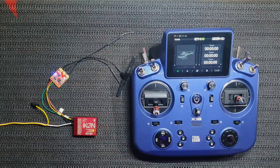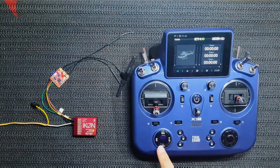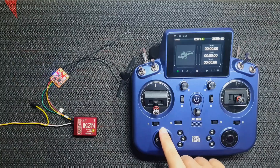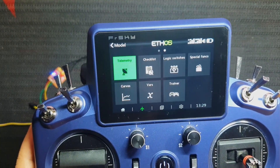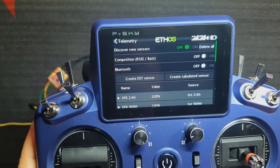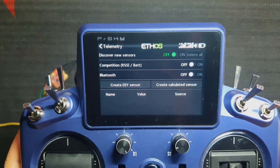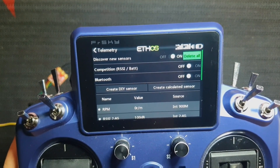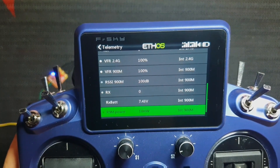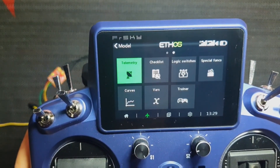Next, we will activate the telemetry and integrate on the RX. Once we have completed the setup in the Icon 2 configuration software, go to Model, then Telemetry, delete all the sensors — just optional — and turn on Discover New Sensors. Wait for Ethos to scan the transmitter and add the existing sensors. Once done, go into the LUA script to see if we have made the connection.